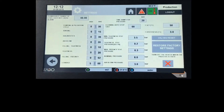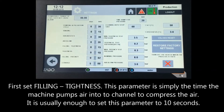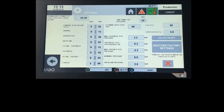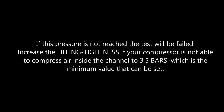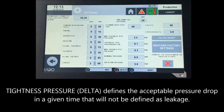Go to settings and select work parameters. First, set filling tightness — the time the machine pumps air into the channel to compress it; usually 10 seconds is enough. Next, select tightness, which defines the timer duration: set this to a higher value to ensure the channel is really tight. Normally, if there is no pressure drop detected in 20 seconds, the machine considers the channel to be tight. The Minimum Tightness Test Pressure parameter defines the minimum starting pressure required for the test to begin; if not reached, the test will fail. Increase the filling tightness if your compressor cannot compress air to 3.5 bars. Tightness pressure defines the acceptable pressure drop in a given time that will not be defined as leakage.